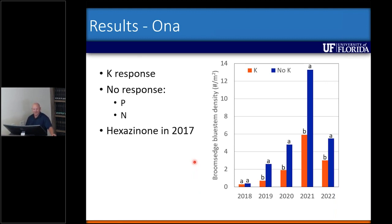This was a broomsage bluestem population, similar to what we had at Saint Cloud where we saw no response. At Ona, it was a little different — before we started the experiment we had investigated the pasture and found a lot of smutgrass, so we sprayed Velpar trying to control it. This is the only time I've seen broomsage actually killed in a lot of plots from a Velpar application. So we ended up with a very low population in 2018, we did see a rebound in broomsage overall, but when we had potassium applied to those plots we saw a significant reduction from 2019 to 2022.